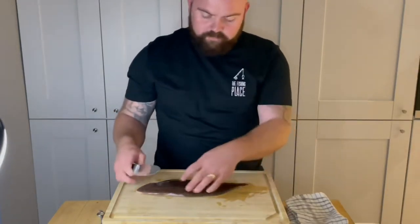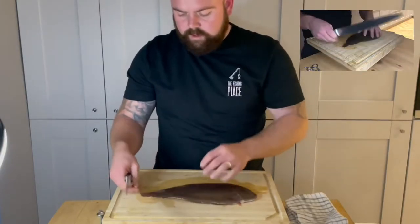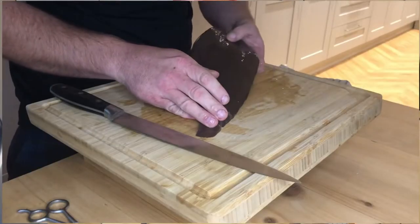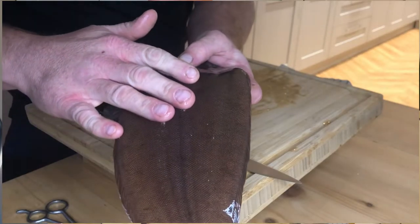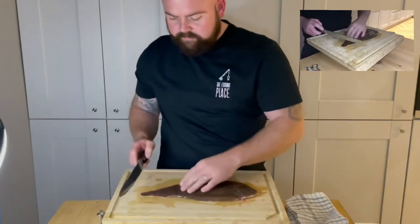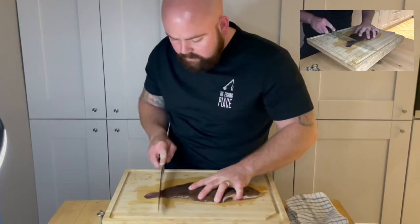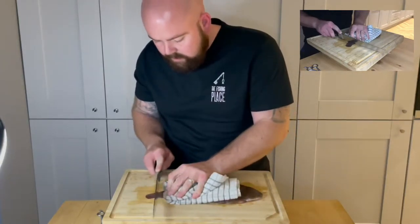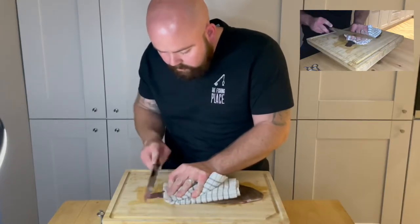Obviously you won't eat the scissors. So we will start by skinning it. You get a sole — very rough skin, so nobody wants to be eating that. I'm using my towel because it's so slippy. You want to cut all the way through.